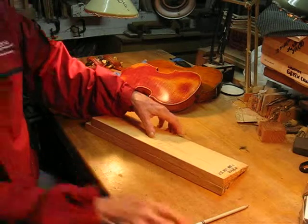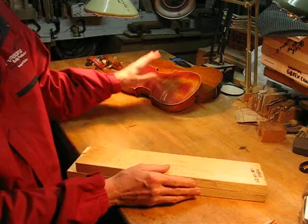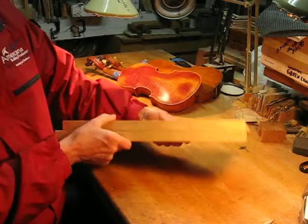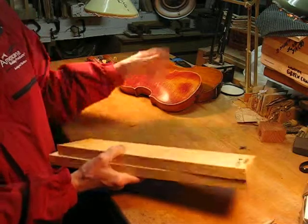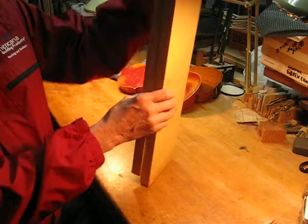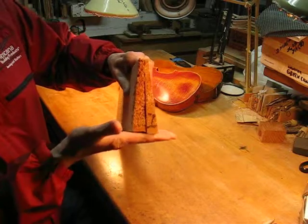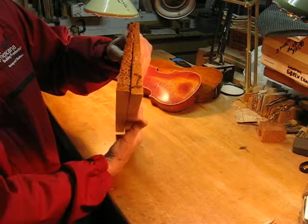Good afternoon. I'm going to talk to you today about wood selection for both the top and back plates. This is an example of violin-making spruce wood, which would be used for the top plate. Normally these are sawed out of a tree — the center of the tree — and the bark would have been on this side. They are sawed out, and you can buy them where they are split.